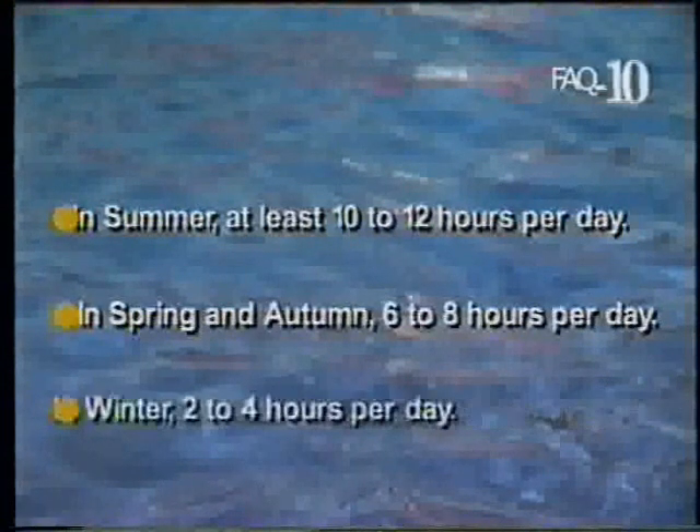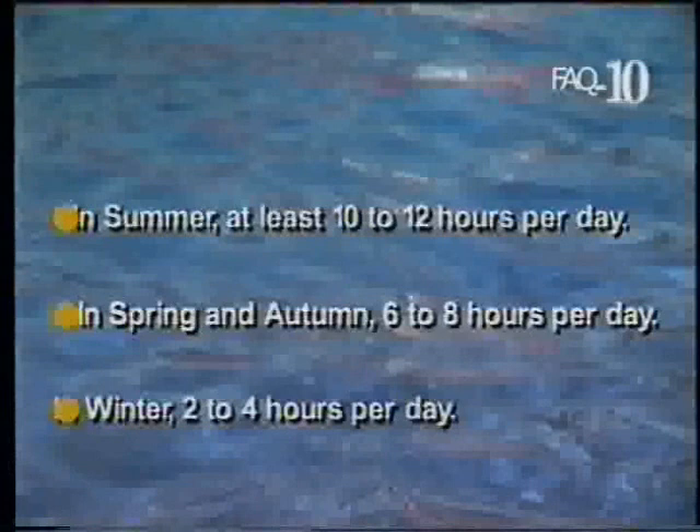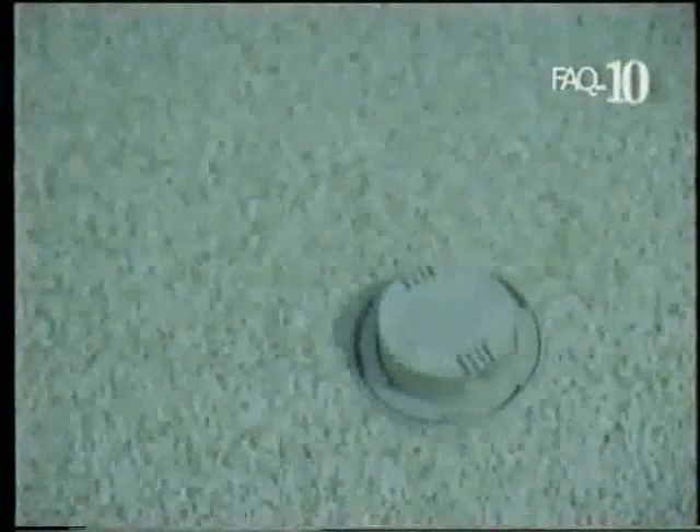It's also important to run it every day. In summer, that means at least 10 to 12 hours, so that the entire volume of water in the pool is passed through the filter every day. In spring and autumn, that can drop back to 6 to 8 hours, and in winter, 2 to 4 hours is usually enough. Of course, with a vantage in-floor system, these times can be cut in half.